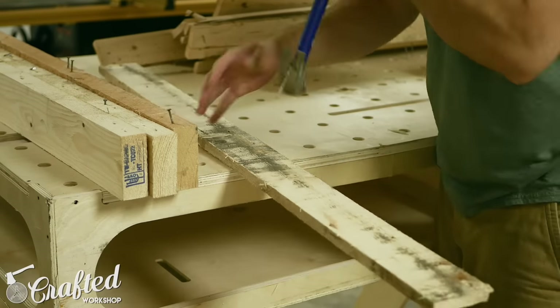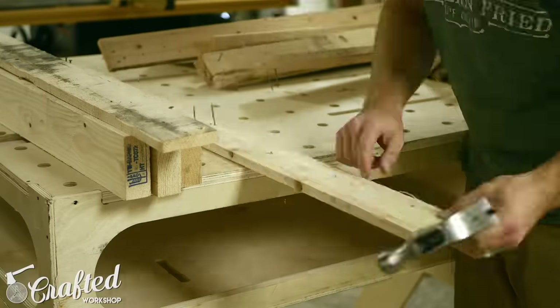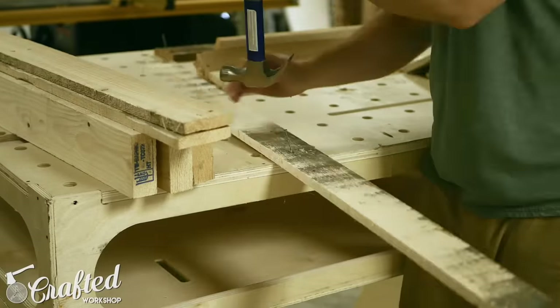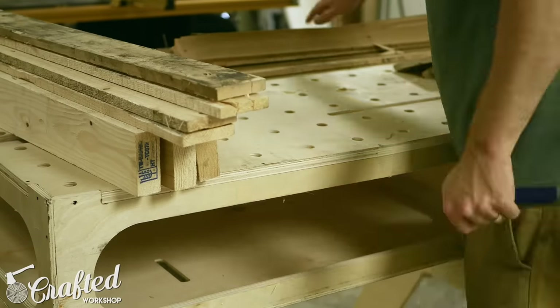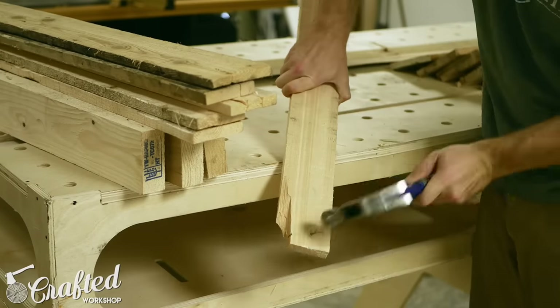Once you've got the pallets disassembled, you need to remove any metal from the wood. This could include nails, staples, screws, etc. You want to make sure and remove everything metal, especially if you're planning on milling your pallet wood with a planer, jointer, or table saw. Any leftover nails will nick the blades on these tools and replacing them is expensive.